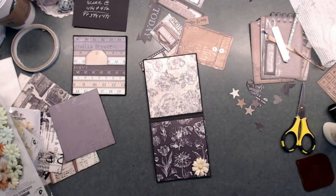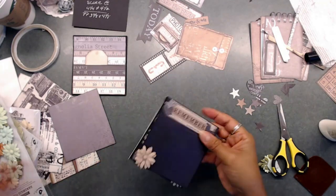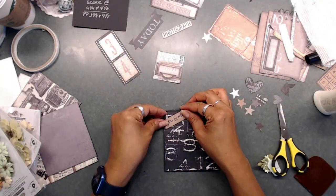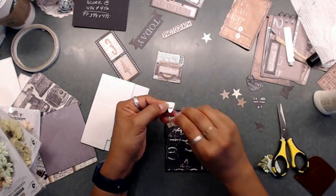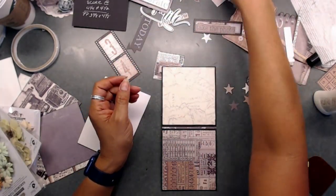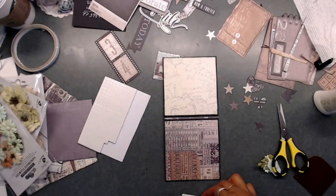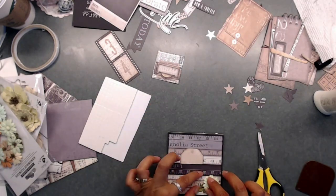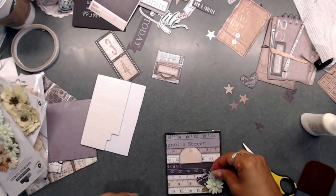Next we're going to stick some flowers on the inside of this little booklet — I just love these little birdie flowers, especially the colored ones. I got one of the little ephemera pieces that said 'you and me,' put glue on the right and left edges, and left it open in the middle so you could stick a photo underneath that little banner. Then I used foam tape on the bottom of that piece, placed it on the bottom, and added flowers to the pocket we made with the ruler paper — it turned out super cute.